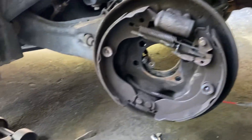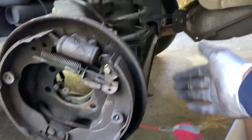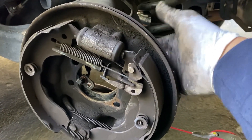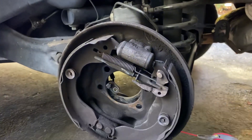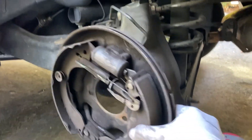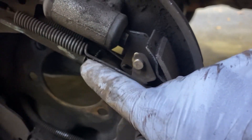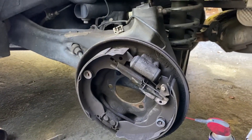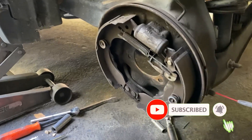That's it guys — pretty simple job. The hardest part is the drum getting stuck, but like I said, you can go from the back. If you're having trouble adjusting it from back there, you can do what I did: remove all four bolts first, and that gives you more room to adjust the parking brake adjuster. That's it guys, I hope this video helped. If you have any questions, comment below, give me a thumbs up, hit the subscribe button, and thanks for watching.